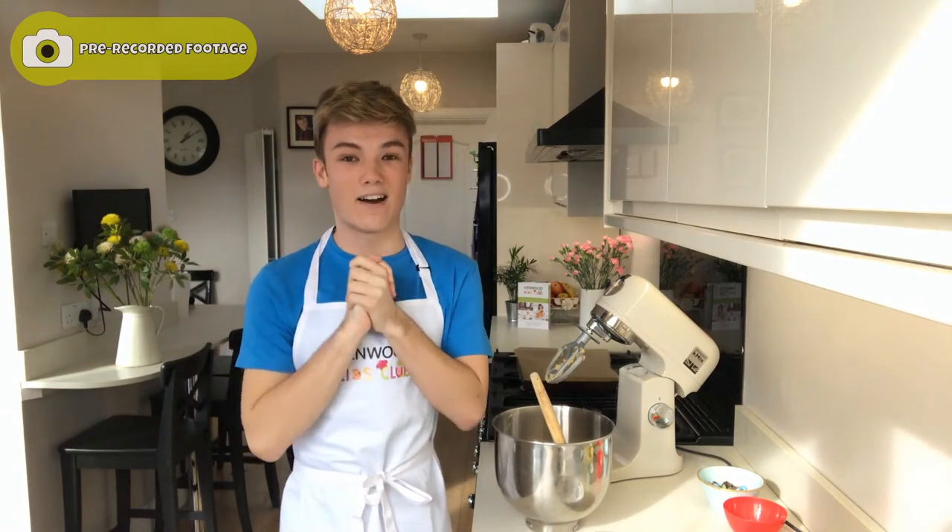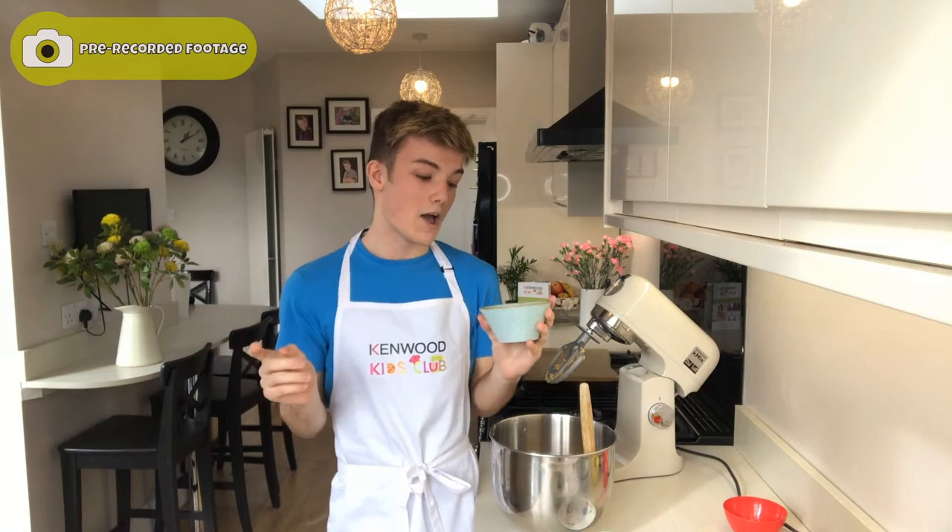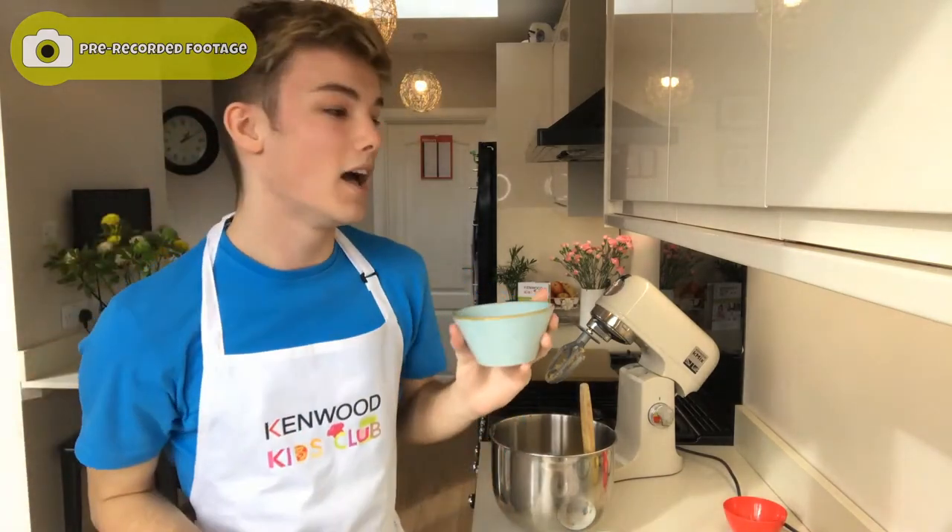Now this is the fun bit and one of the reasons why I absolutely love baking. You need 100 grams of whatever you like and you can add it into your cookie dough. You could use dried fruit, chocolate, Smarties, your favourite sweets — get creative with different flavours and textures. I've gone for 50 grams of dark chocolate as well as 50 grams of Smarties, because who doesn't love Smarties? What I love about the Smarties is they add a whole new level of colour into the cookies.